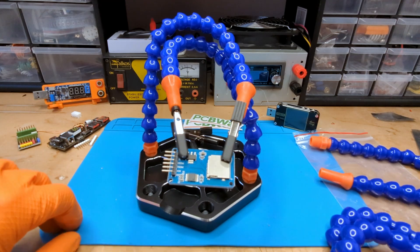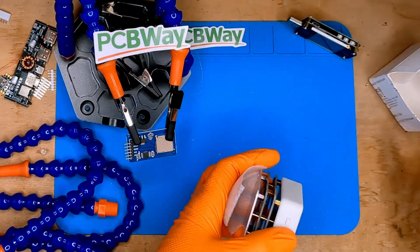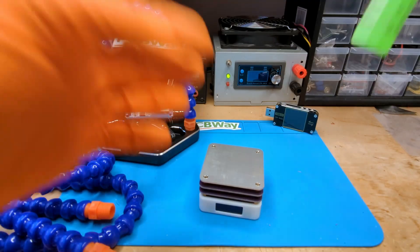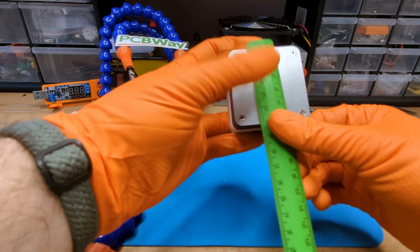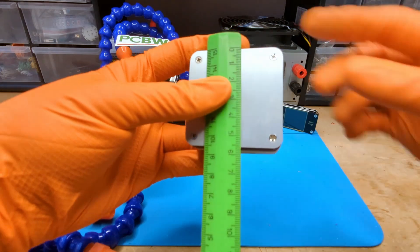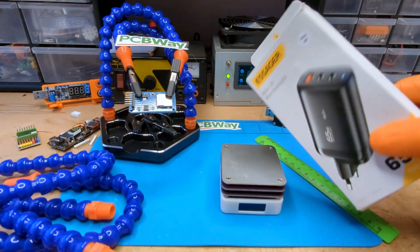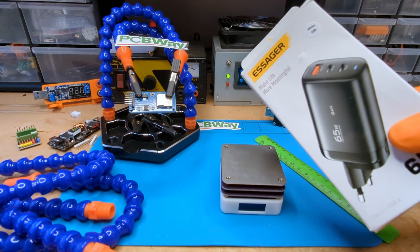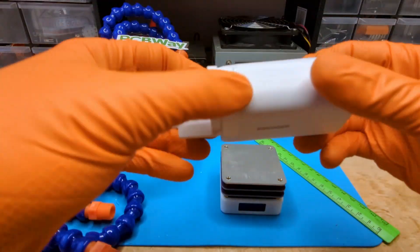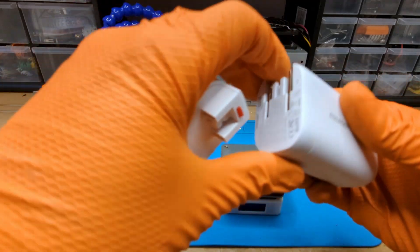Unfortunately the PCBWay gifts are finished, but I still have three purchases to show you. This is a mini hotplate for soldering SMD components. We can solder PCBs up to 5.5 centimeters wide on it and it is very, very cheap. As it is powered by a USB-C cable, I also got this 65-watt USB power supply which looks very promising. It has both European and American plugs.